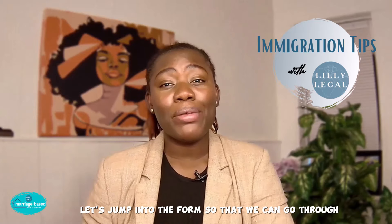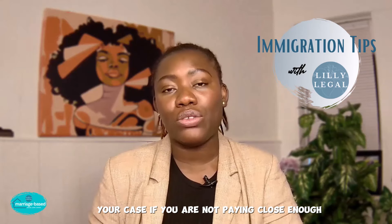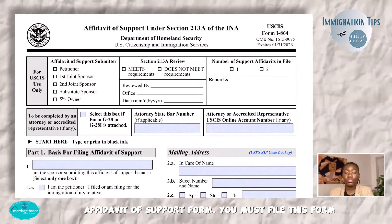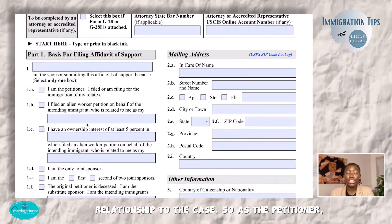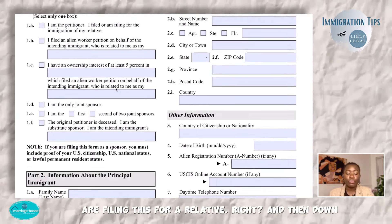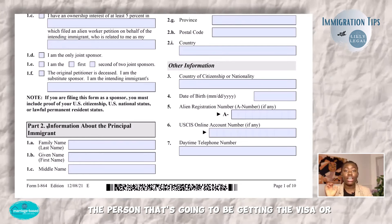Let's jump into the form and talk about the things you need to pay attention to — things that can really derail your case if you're not paying close enough attention. This is the I-864, the affidavit of support form. You must file this form when you are petitioning for your spouse. The first step is showing who you are — who's filling out the affidavit of support and their relationship to the case. As the petitioner, you will select that you are the petitioner and that you are filing this for a relative. Then down here is information about the principal immigrant — this is the person who is going to be getting the visa or the green card.